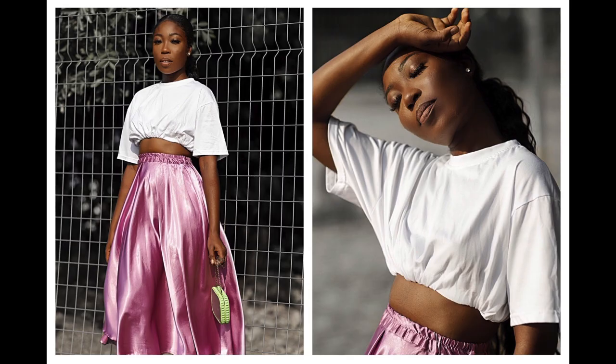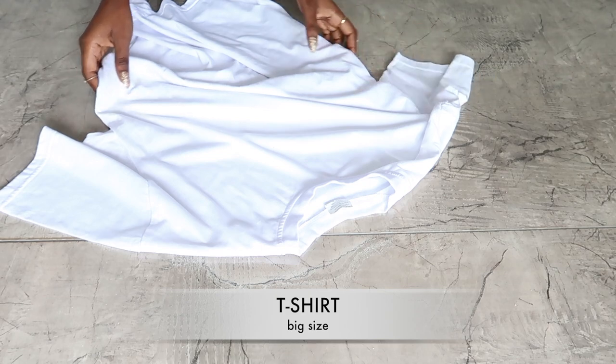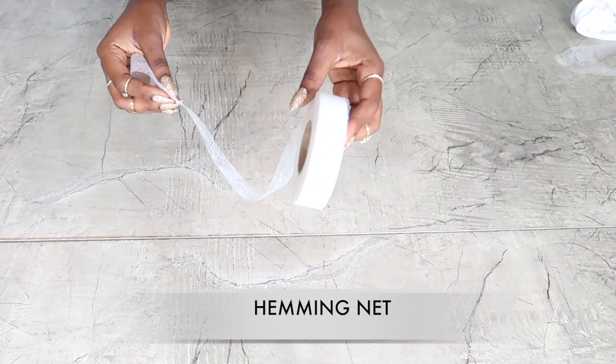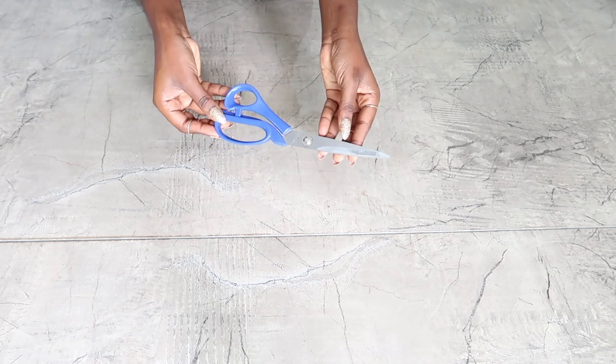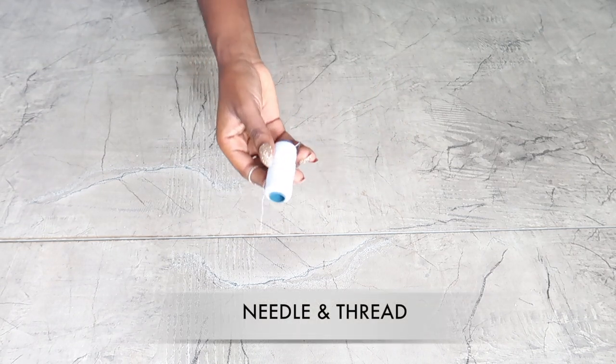Hello everyone and welcome back to my channel! Today we'll be doing this simple elastic crop shirt. To make this DIY, here's what you need: a big size t-shirt, hemming net, scissors, one-inch elastic band, and a needle and thread.